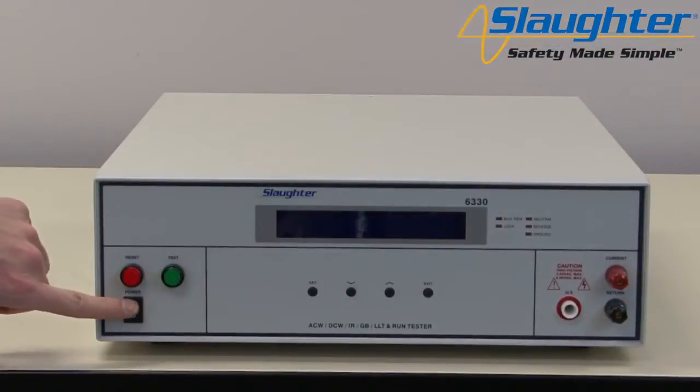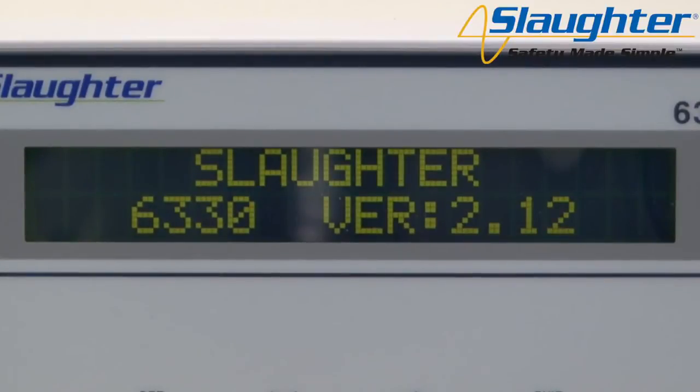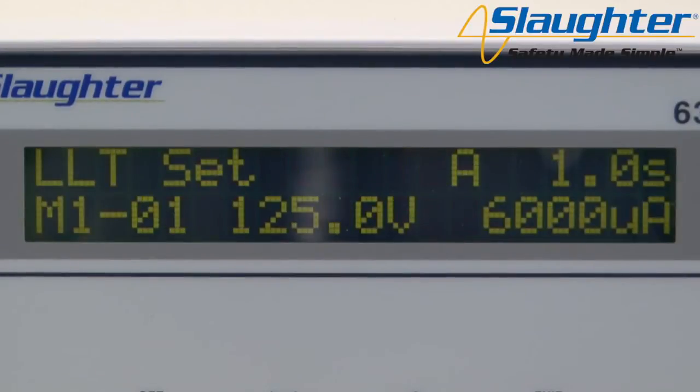Now turn on the power switch on the front panel of the 6330. On the startup screen you will see the company name, model number, and firmware version. From here the tester will automatically navigate to the perform test screen.